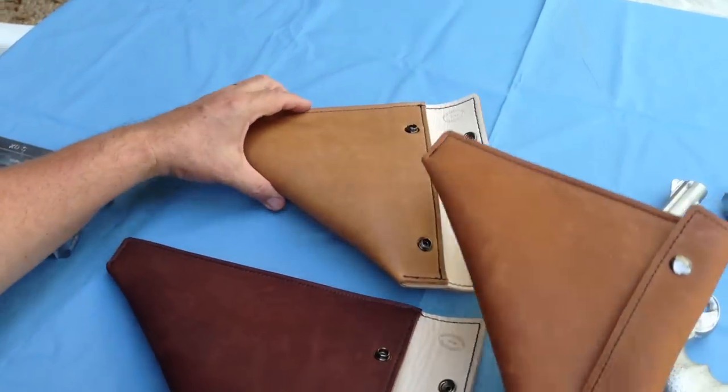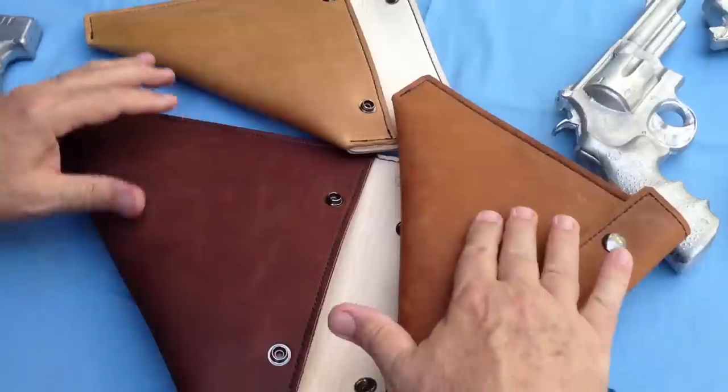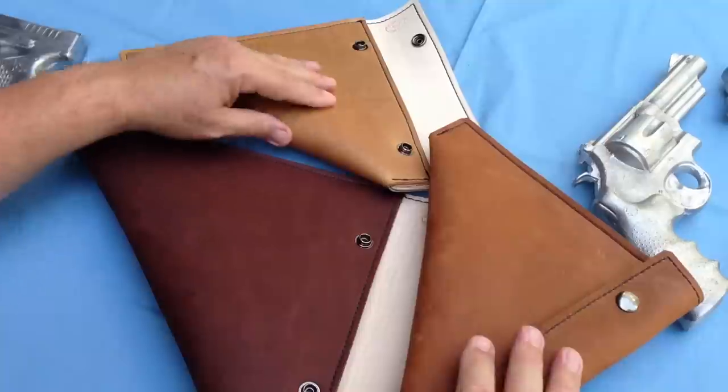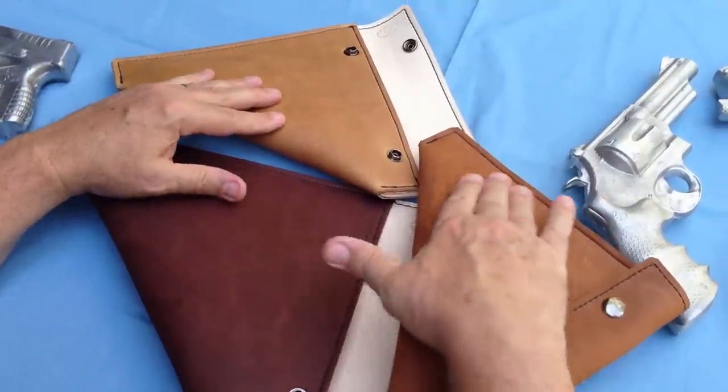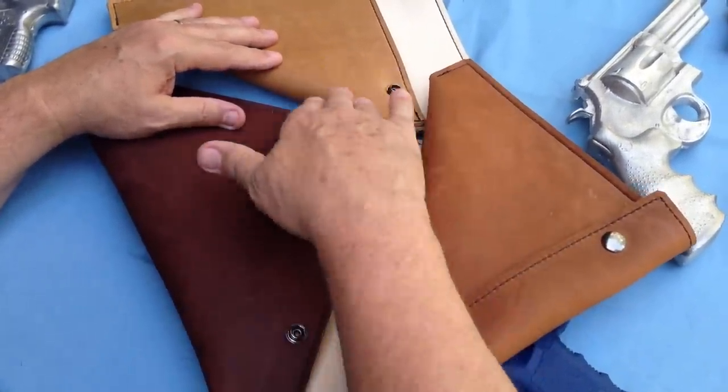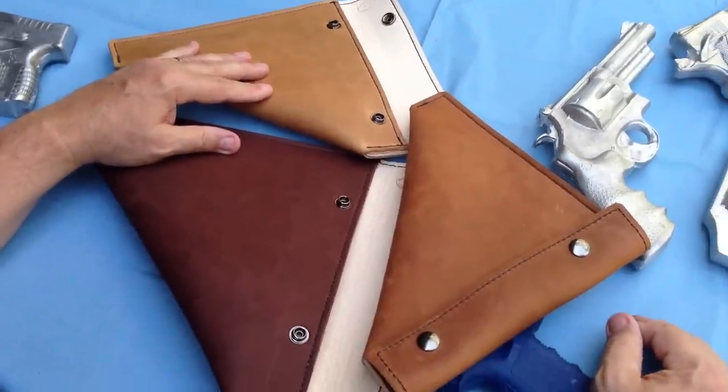Here are the three colors that I currently have: a little bit of a brown rust color, dark brown, and then a lighter tan color. This leather will come in different colors — most of them are earth tones, and based on availability the colors may change a little bit.